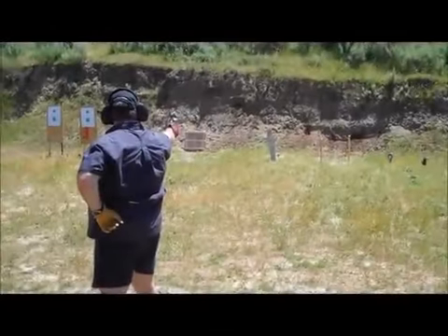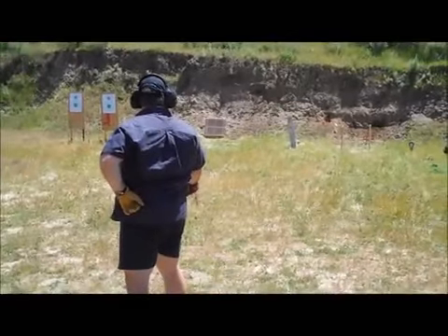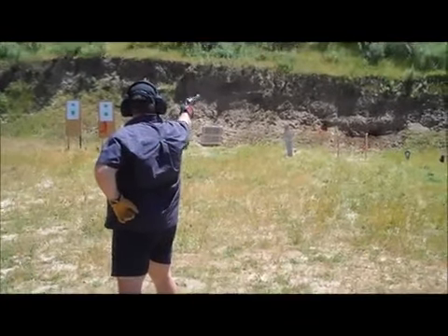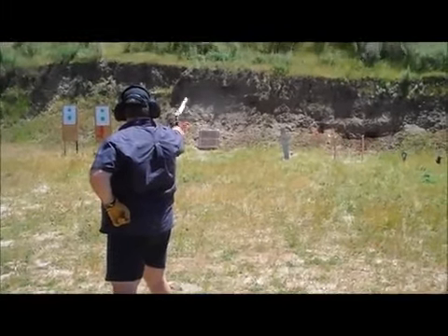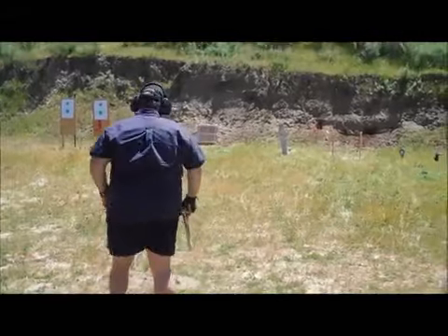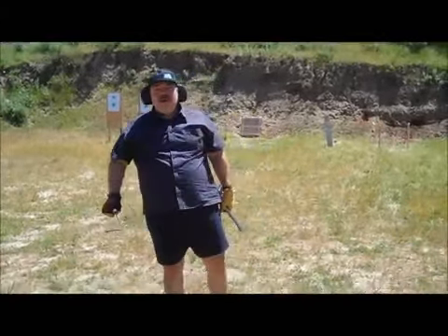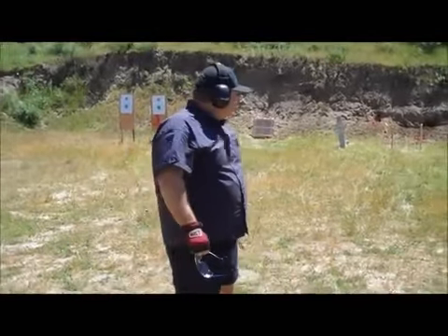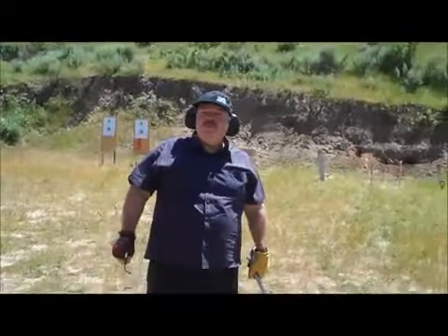That's how you do it. If you hit an egg with a .454, it's scrambled instantly. It's a lot of fun. Left one — two shots, one-handed like that. First one I hit some of the wood and cracked the egg, but the second one I busted the egg good and proper.